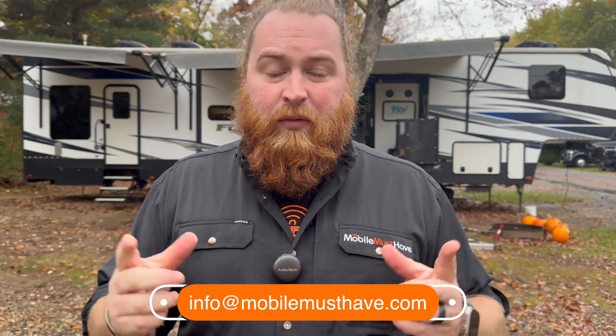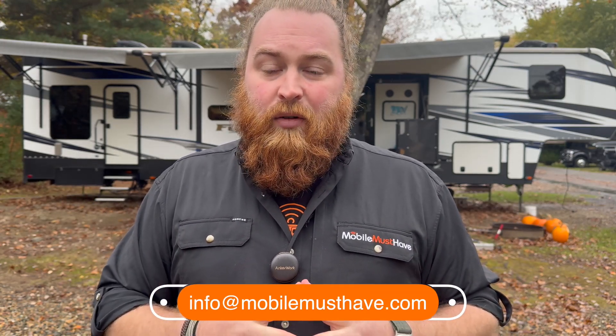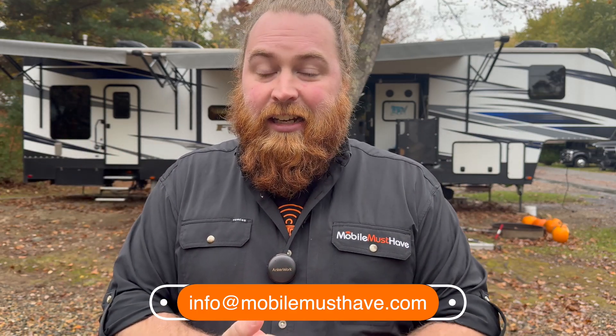If you guys have any questions about any of the products you've seen, setup guides, or anything like that, feel free to leave a comment below. You can also chat with a live human on our website during the day at mobilemusthave.com — on the bottom right side of the screen you'll see a chat icon. You can also shoot us an email at info@mobilemusthave.com and we'll get back to you as soon as we can. We're here to help you guys stay connected. Thank you so much — hope to see you on the road.